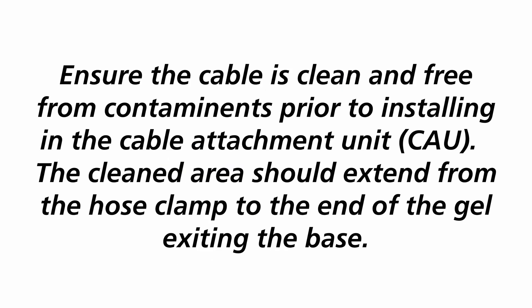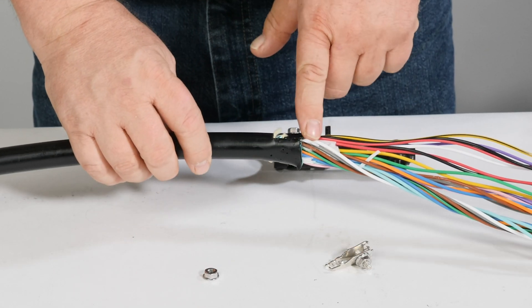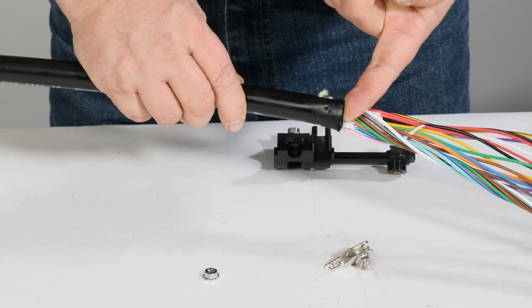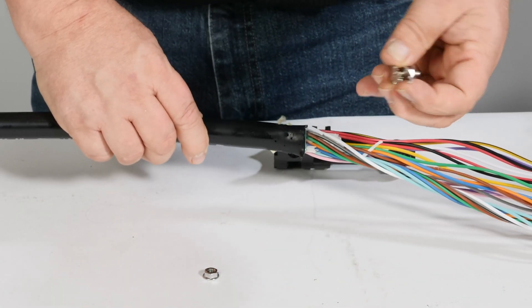Ensure the cable is clean and free from contaminants prior to installing in the cable attachment unit. The cleaned area should extend from the hose clamp to the end of the gel exiting the base. If using armored cable, the armor layer must be retained at the cable attachment unit sheath retention point. When preparing armored cable, continue the rip cords one inch past the armor sheath end. If using double jacket cable, the inner layer should end as close to the armored layer as possible.